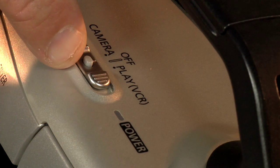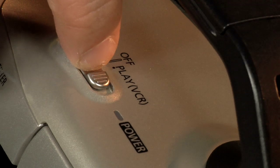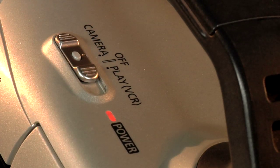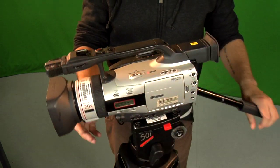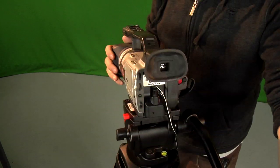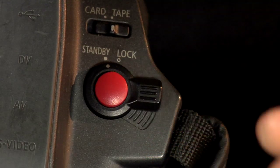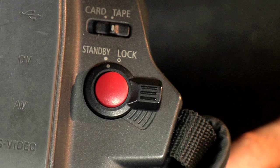To switch on the camera, the main switch is located beneath the handle grip. Push the little grey button and slide to camera. If the camera doesn't power up, at the back of the camera where the record button is, there's a standby switch which may be set to lock. If you switch it back to standby, the camera should power up.